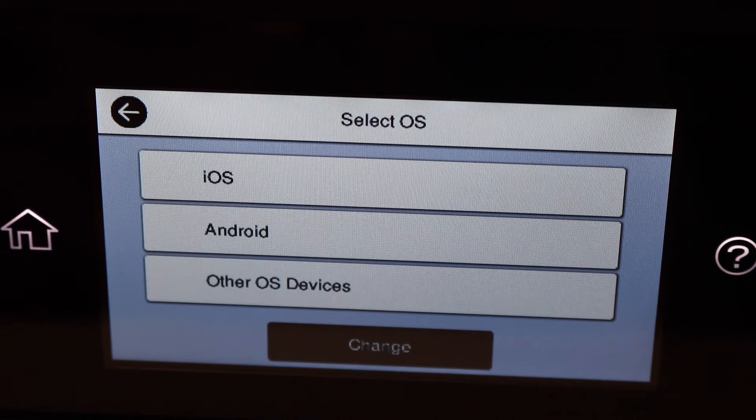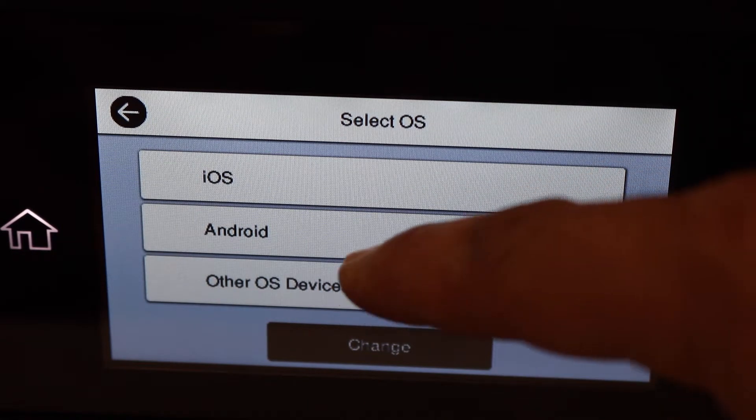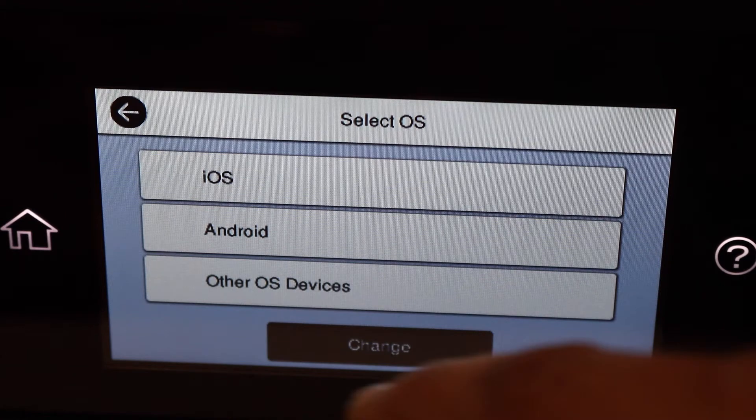Select the device you have. For example, I'm going to use iPhone, so click on iOS. If you have Android you can use that, or if you have any other device you can choose from there.